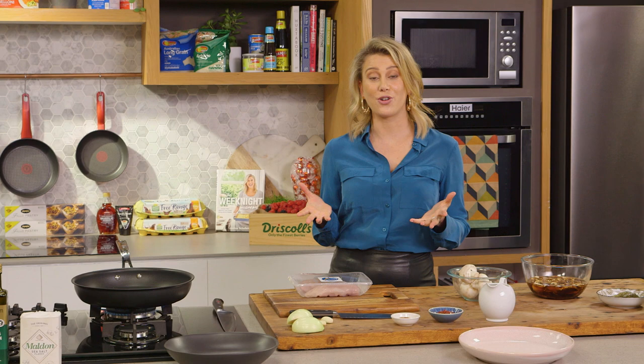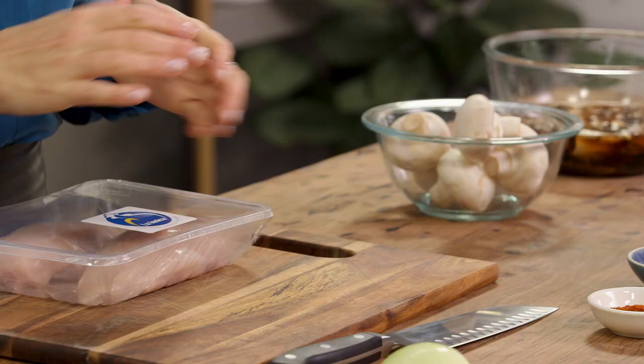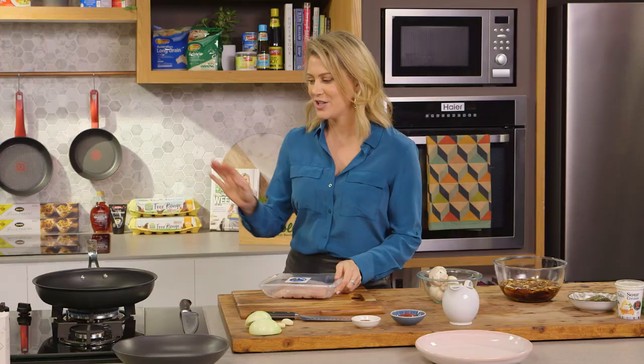Usually when you're making a stroganoff it's done with beef, but I wanted to change it up slightly by using chicken breast.